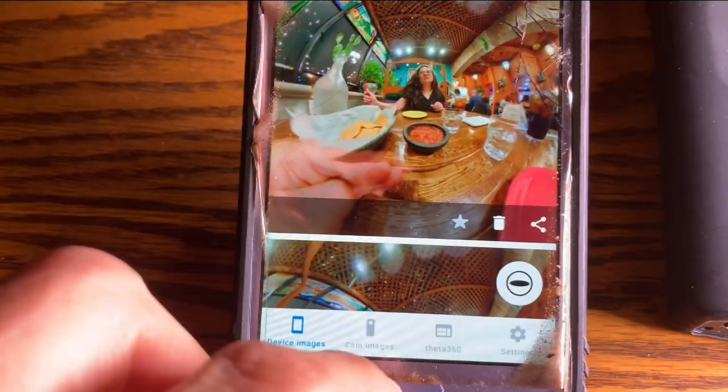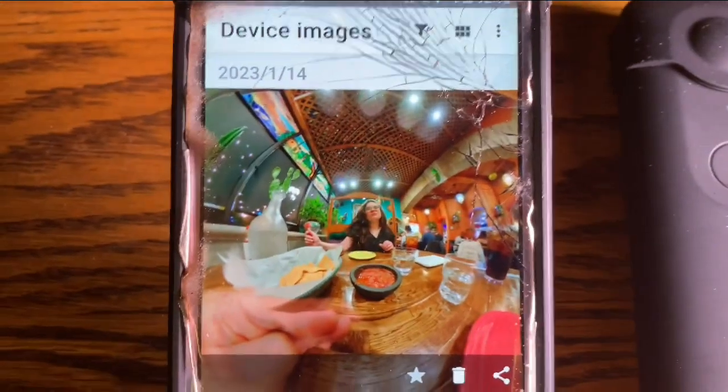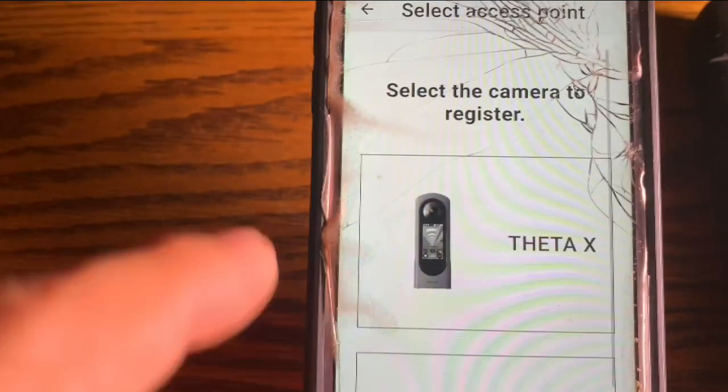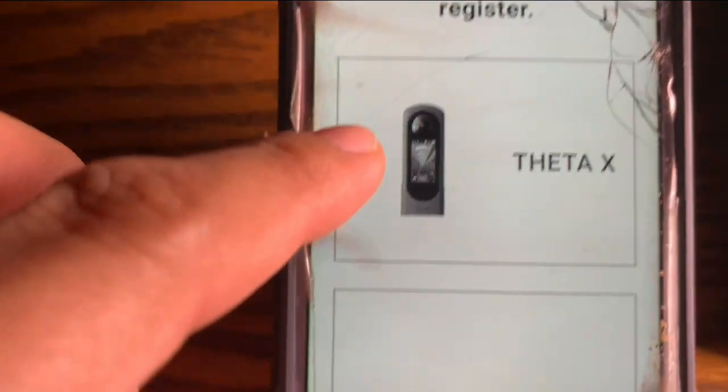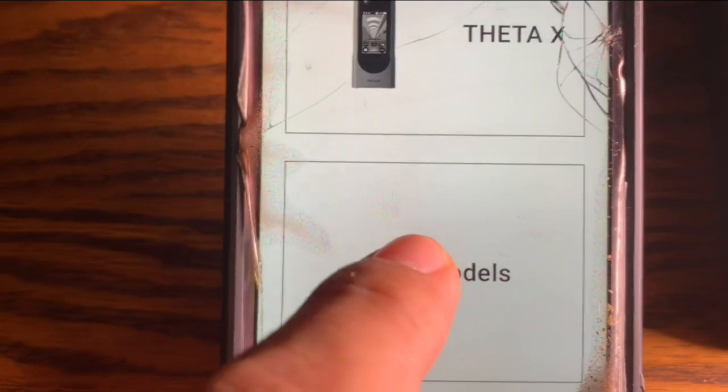So when it launches, this is exactly what it looks like right now — I've got some images on there. First thing you want to do is go down to this icon and press that. You're going to register the camera, so you're going to find the Ricoh Theta V and go to other models.